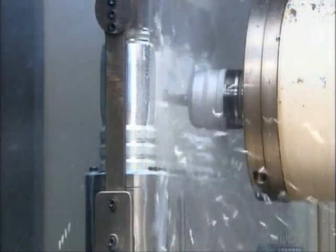It's on to the milling process. A computer-guided drill bores several holes for the nozzle and grip attachments. Coolant washes away the metal chips and keeps the drill bit from overheating.